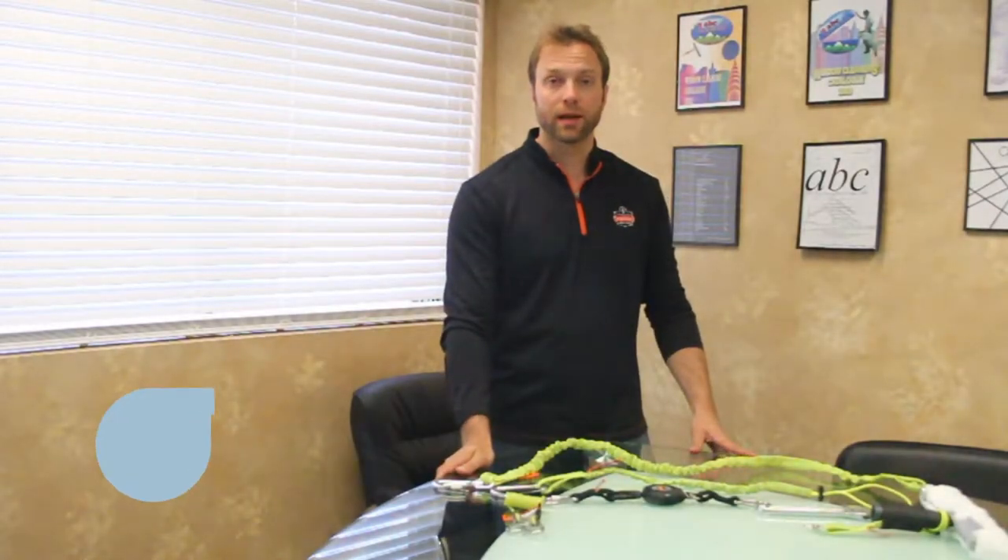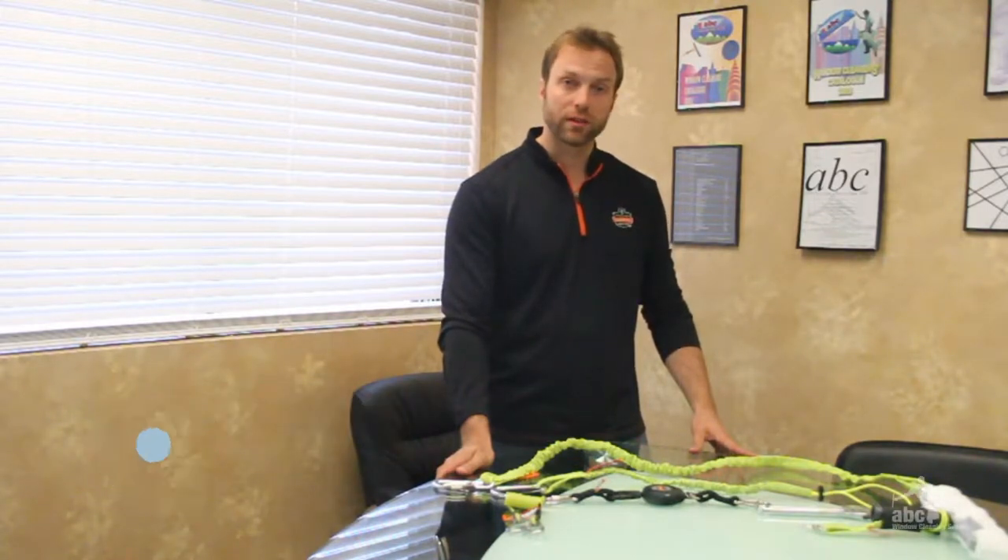Hello everyone, my name is Nate Baumbach. I'm with Ergodyne. I'm one of the product managers covering the productivity pillar, which includes all of our gear storage, tool storage, and tool lanyards.